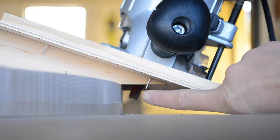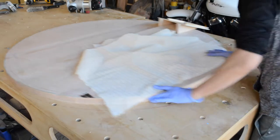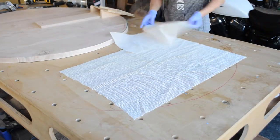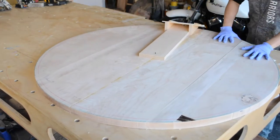Here's a close-up of the router bit pointing at an angle. Since I have no way to clamp the circle down because I'm swinging the arm all the way around, I make use of some grippy rug pads that I saved. The added friction keeps the piece from moving around too much.